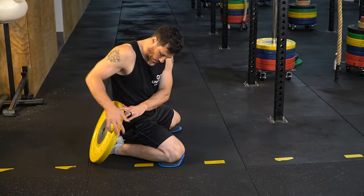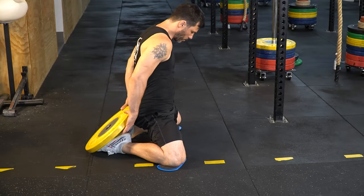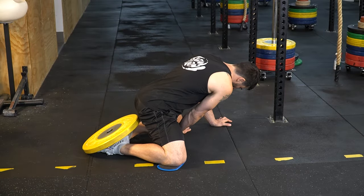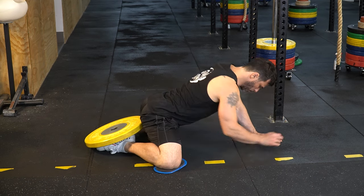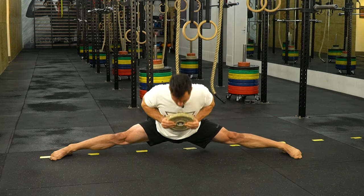It wasn't a quick fix, and I know that's frustrating for a lot of you, but patience and perseverance are key to unlocking the middle splits. After sticking with proper progressions, I finally started to feel a shift. It was a subtle change at first, but I could tell things were moving in the right direction. Building strength, especially at the end range, paired with loaded stretching was the key.